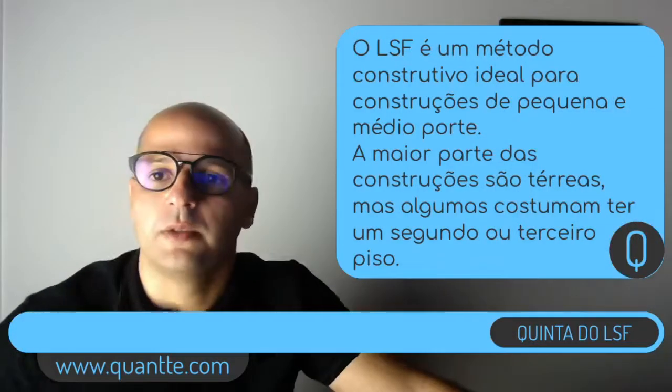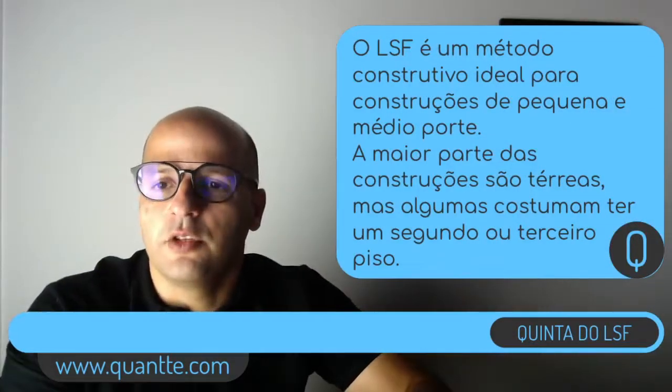Quem tiver no Instagram avisando, essa live é no Facebook. Depois que a gente terminar a live, a gente vai publicar no Facebook, Instagram e Youtube, mas a sessão ao vivo onde a gente vai ter o nosso bate-papo é no Facebook. Então vamos lá.